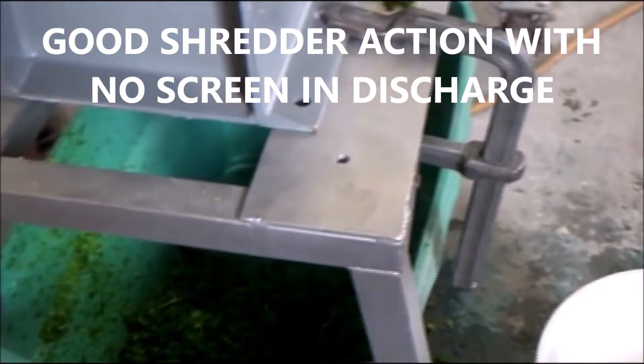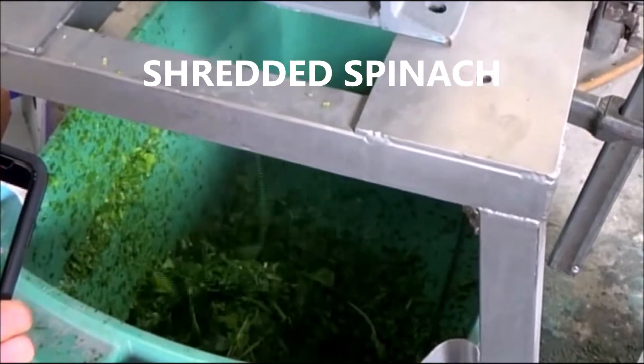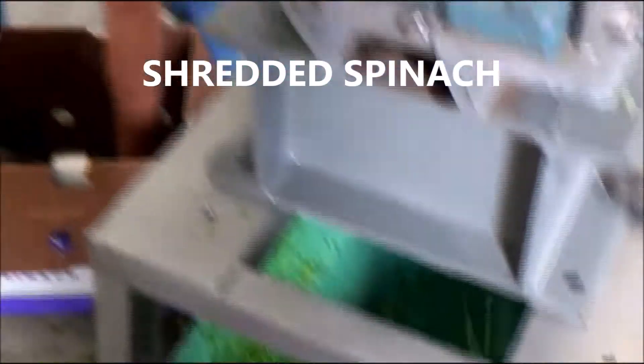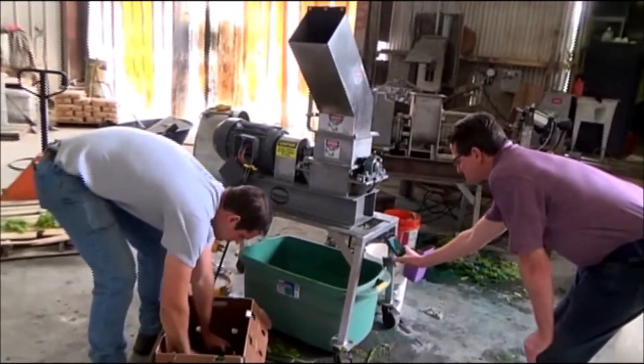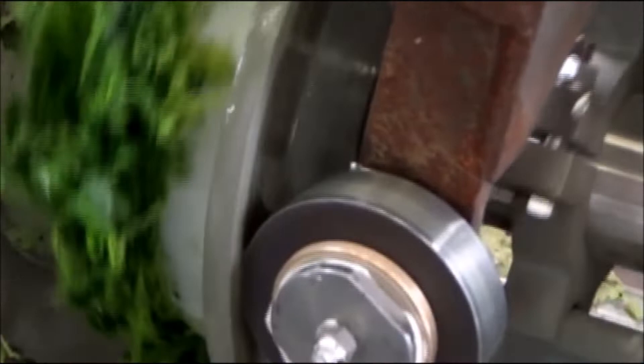We're feeding what spinach we have. This is the shredded spinach. We really didn't have enough to get any cake to come out — just a little bit. Juicing is coming out okay. Spinach juice coming out nicely.